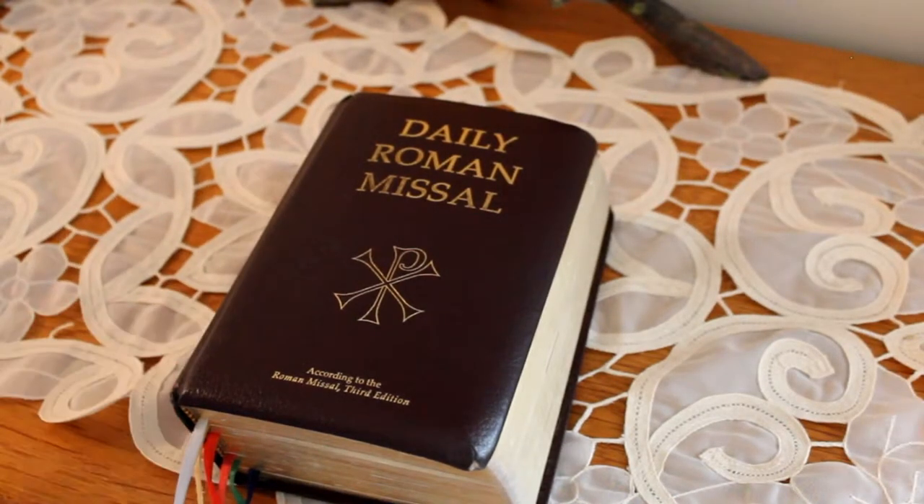Hi and welcome to A Plan for Joining the Homes video series. Today we're going to take a look at the daily Roman Missal. I had written a post about why I think it's important for you to have one, and people have asked that I give a little tutorial on what's inside.